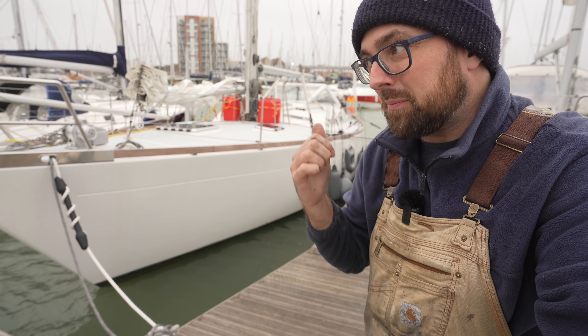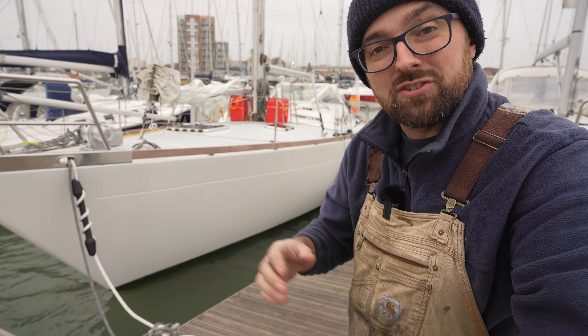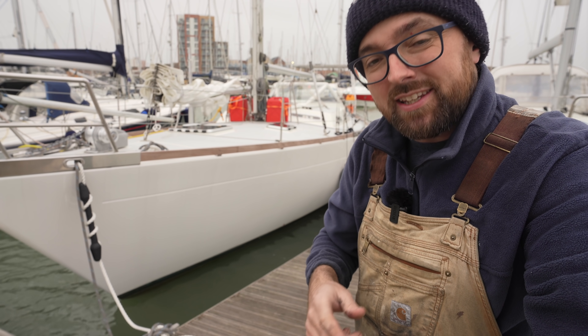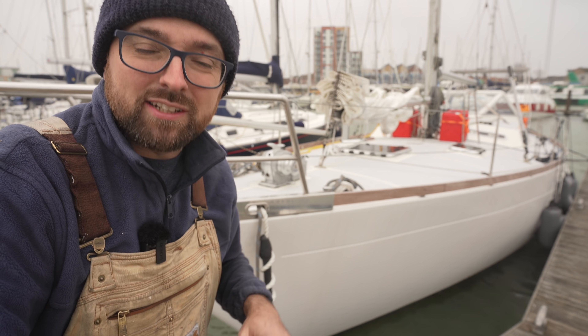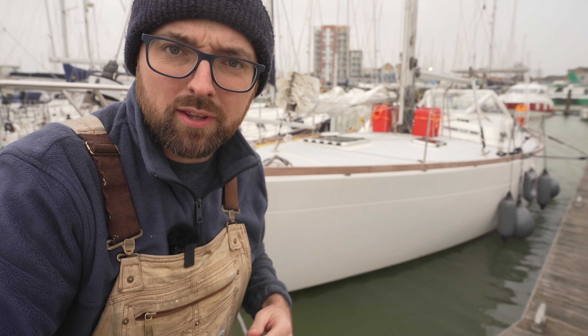I ordered the solar panels so that they would show up on Monday, after storm Eunice had a chance to blow away. Unfortunately somebody misunderstood something and the solar panels got delivered Friday at noon during the height of the storm. Here where Athena's tied up we're fairly well protected from the winds by the buildings behind us, but only a stone's throw away wind gusts up to 106 knots were reported. That's not really the best time to take delivery of something that's large and at the same time very light. Thankfully the guys at the office here are freaking rock stars, so the solar panels are now safe and secure inside one of their offices. There's even more high winds coming next week, so I don't know if I'll be able to install them.